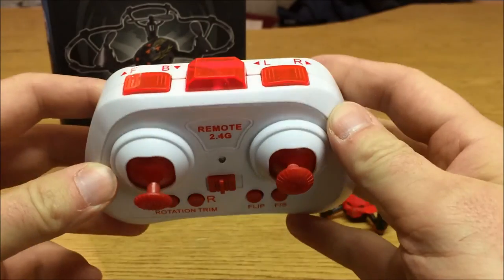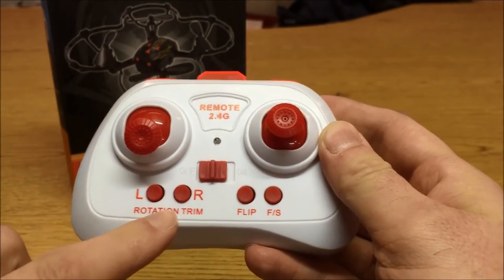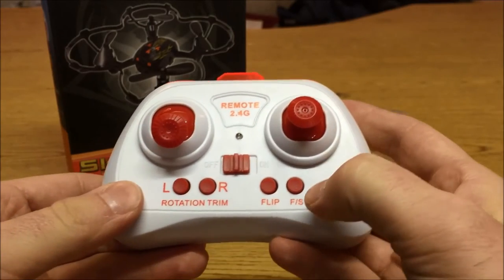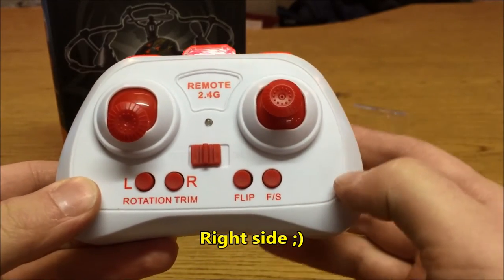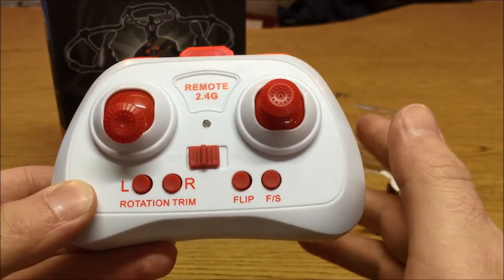The transmitter layout is kind of awkward. You have your trim buttons up on the top, and then you have yaw trim. On the left side you have your rates button, and there's a total of three rates with only one yaw rate, but it's more than adequate for sporty flying.